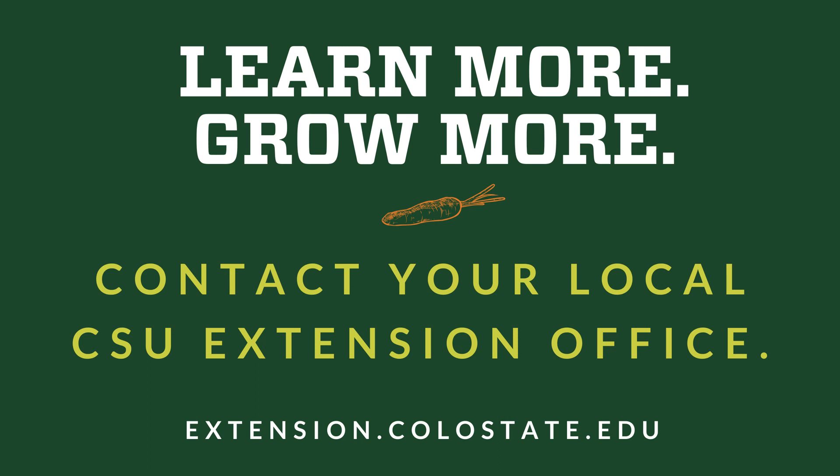Thank you so much. If you have other questions, definitely contact your local CSU Extension office.